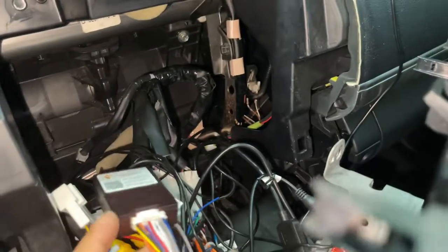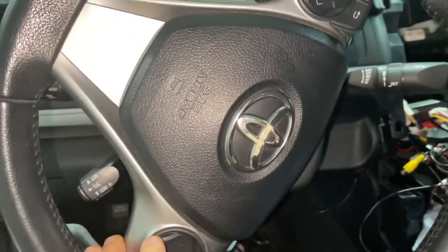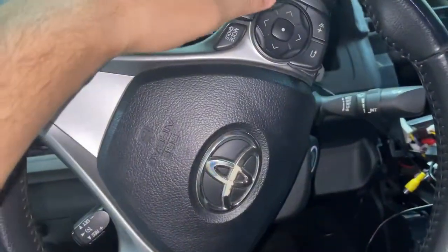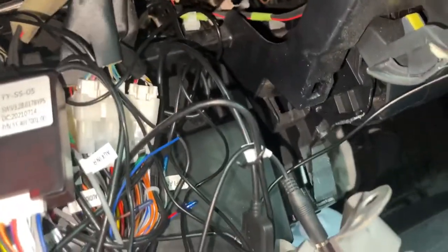Hello guys, welcome back to another video. Some of my subscribers are asking about the canvas and the controllers on the wheel not working. It's because there is a small plug coming from the canvas — it's right over here.